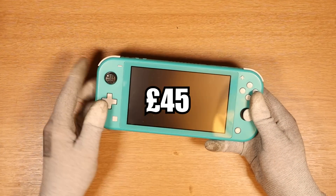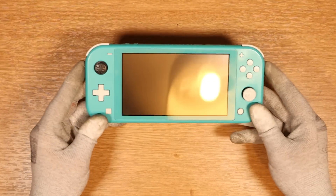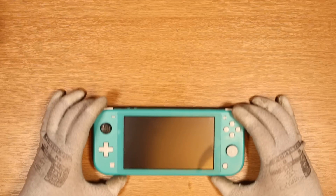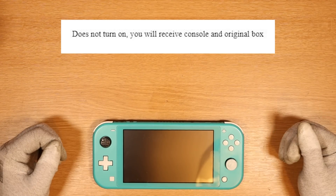I paid a grand total of £45 for this Nintendo Switch Lite off eBay and as you can see it looks like it's been through the waters. Look at this poor thumbstick. The listing states 'does not turn on, you will receive console and original box.' They weren't lying — I have the box. It's my job to see if we can get this working and then sell it on eBay for a nice little profit, hopefully.